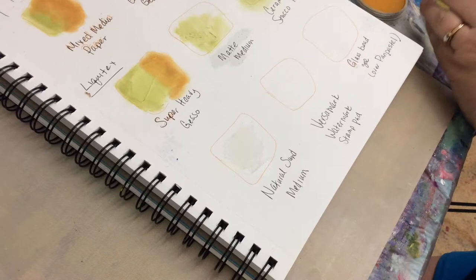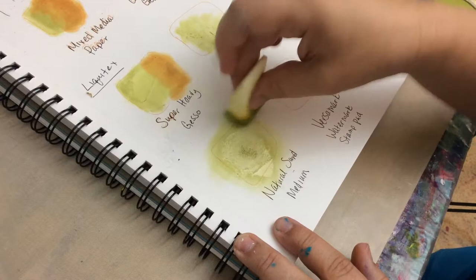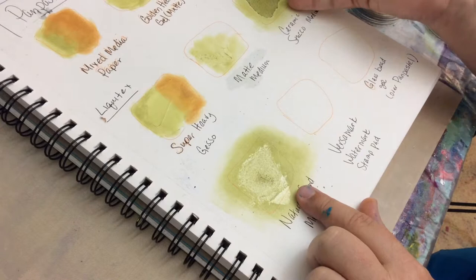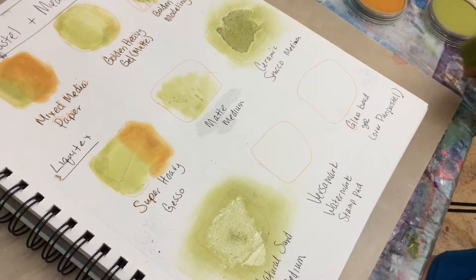I also have Natural Sand Medium, which I expected to be similar to the stucco since it has a sandy texture. Wow — I'm surprised by that result. It actually doesn't pick up the pastel like the stucco does. It's good to know — they're not the same at all.